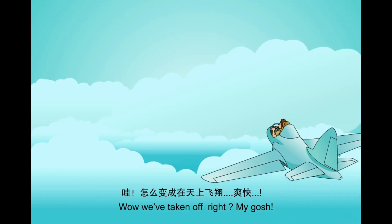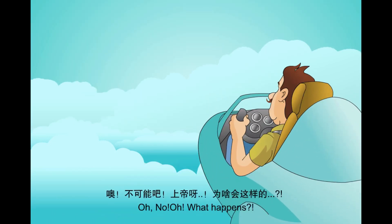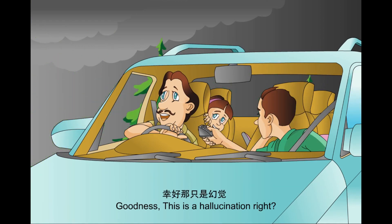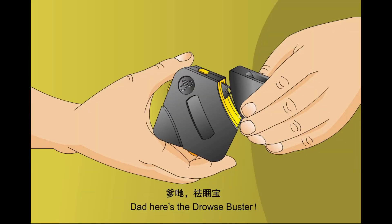My gosh! Oh no, no, no — what's up? It's coming towards us! Goodness, am I hallucinating? Dad, here's the Drouse Buster.